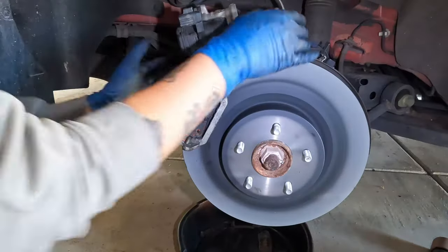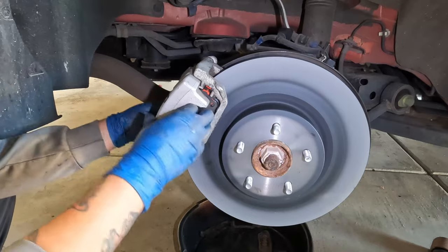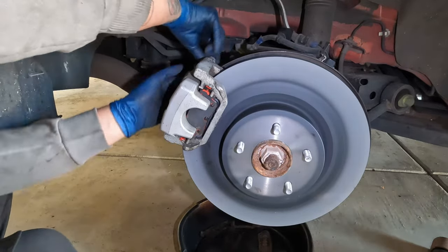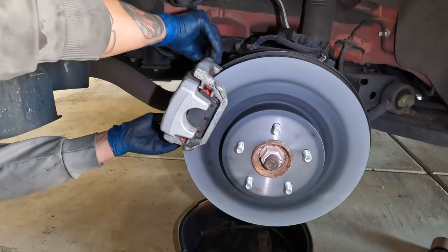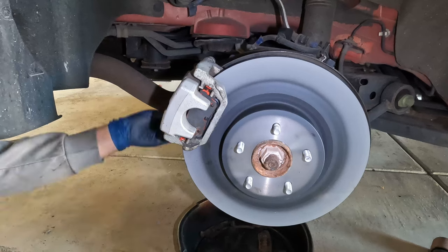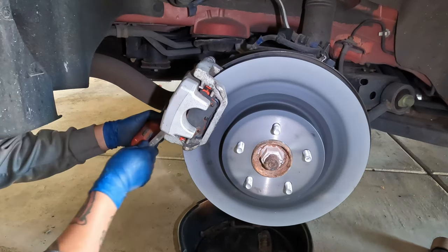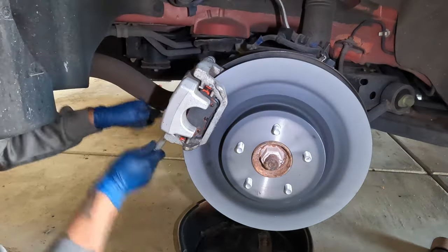Once both pads are back in, go ahead and reinstall the caliper. Put the bolts back on — the 17mm holds the inner nut and the 14mm does the tightening. Don't forget to plug in the electric parking brake caliper connector — push it all the way in until you hear the click.